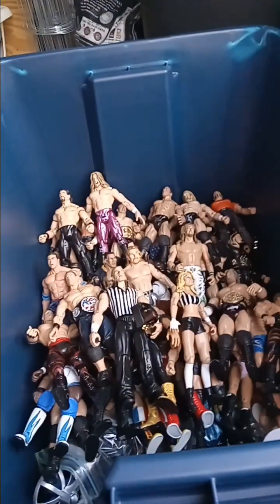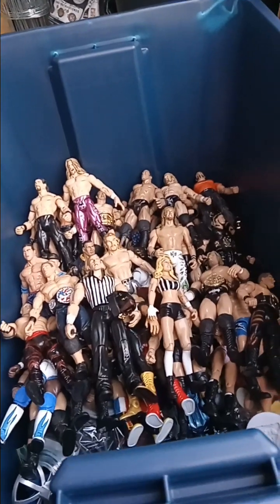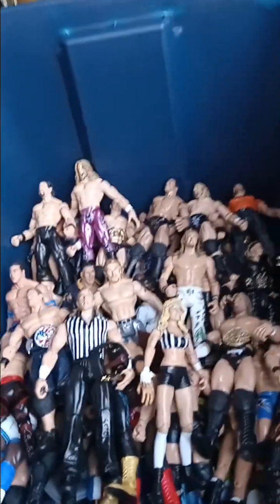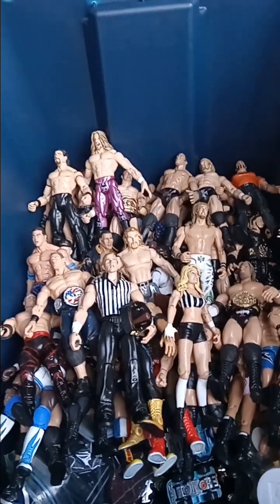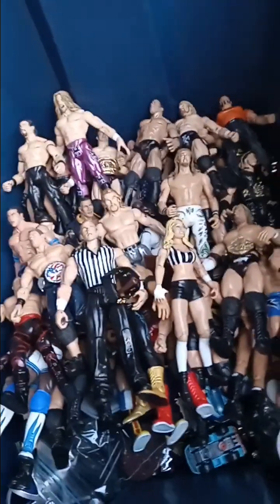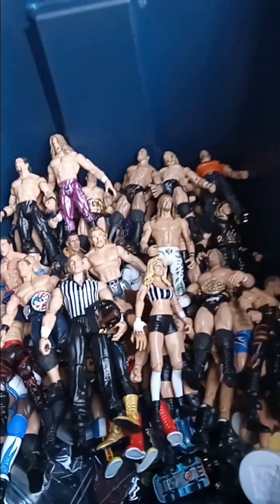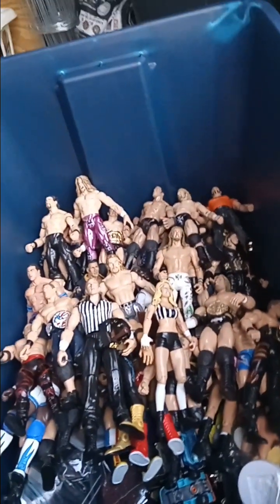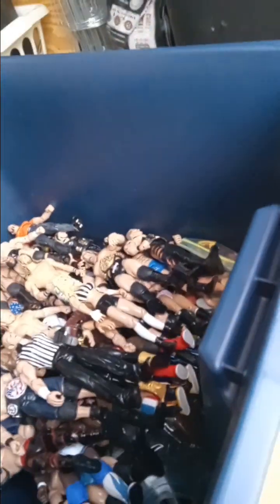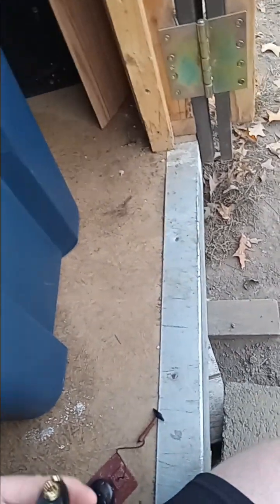Hey everybody, what's going on — this is Games and Reviews coming back with a brand new video. You guys last saw my previous video of my Jack's WWE figure loose figure collection so far, and also the Ollie Mattel figure in the whole collection. I recently got some more loose figures from my Jack's collection that I wanted to show you guys on camera, so without further ado we'll jump into it — this should be a short video.